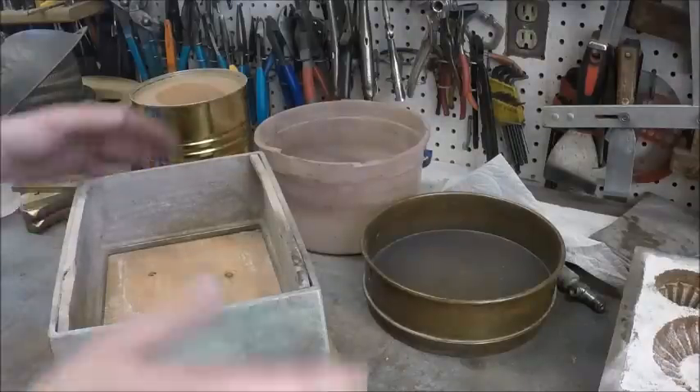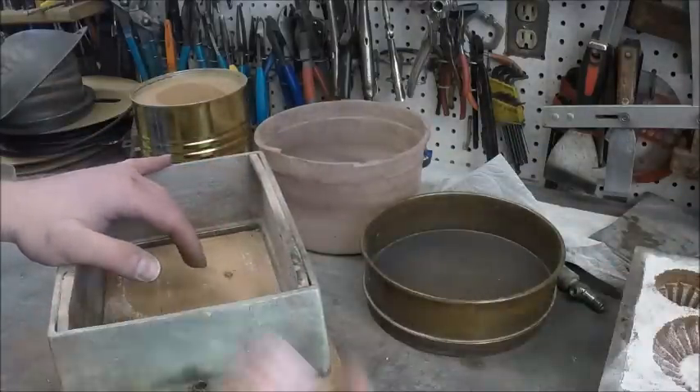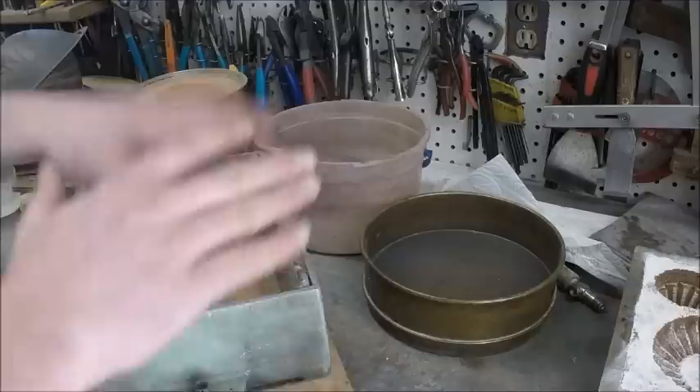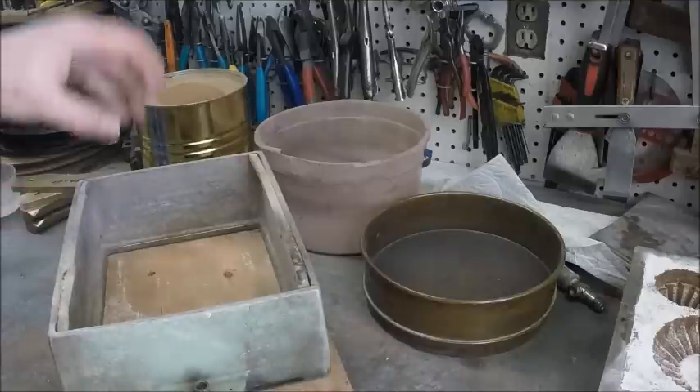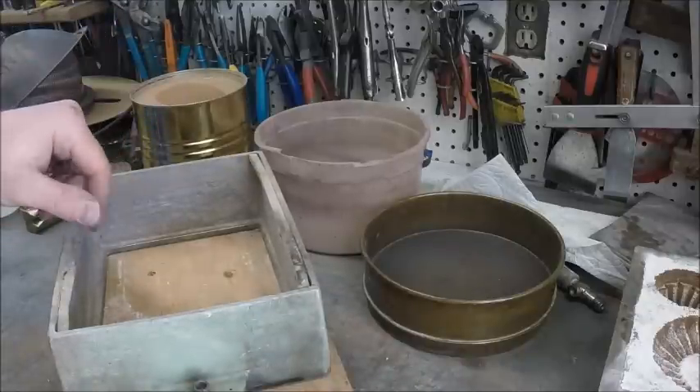So now I'm going to go ahead and pack this side full. Since I want a flat back plane and I'm going to use it for vent holes anyway, it's just going to be a straight sand cast here. I'll probably end up putting a sprue in here as I roll it, just because I'm pretty sure this is going to be hard enough — I don't want to have to drill it afterwards.